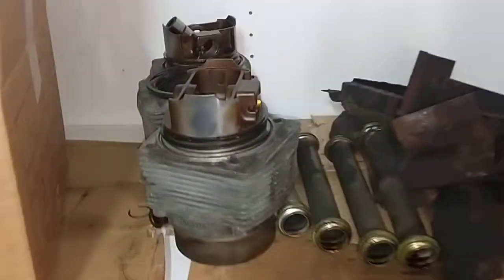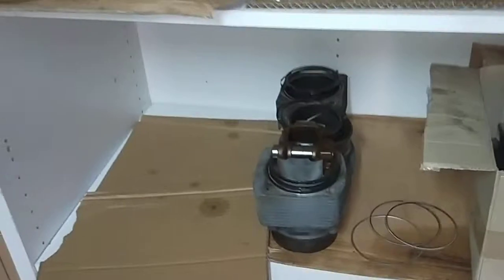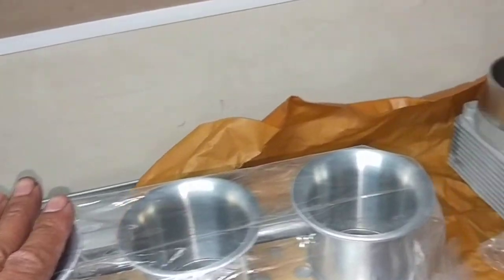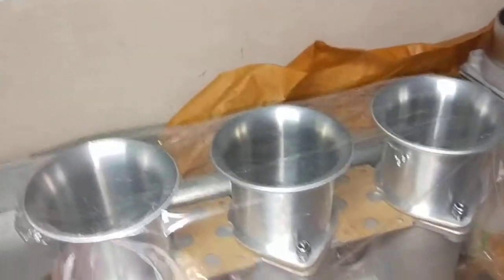Then we're going to give everything a nice clean and start putting the barrels and pistons in. These here are the old barrels and pistons. This engine is going to end up as a 3.2 — we're putting a 3.2 kit into it, so it's not going to be a 3 liter anymore. It'll be a 3.2, with EFI — electronic fuel injection.